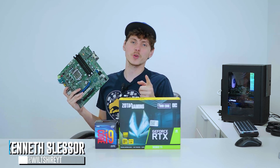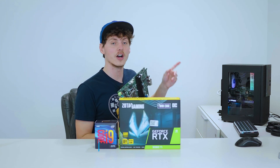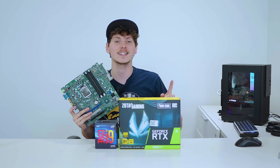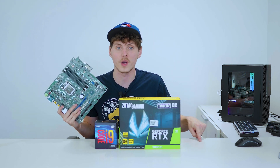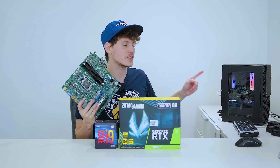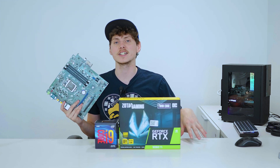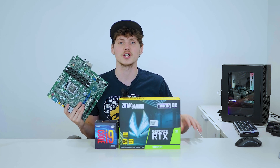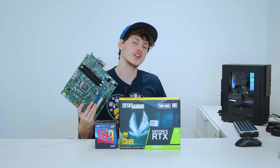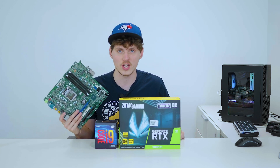What is up everyone? My name is Kenos, welcome back to another Optiflex upgrading video. If you aren't familiar with Optiflex, it's a Dell Optiflex 3040 that I found in the garbage and modified into the gaming PC you see behind me. There's a playlist linked in the description below and I highly recommend checking it out before watching this video.